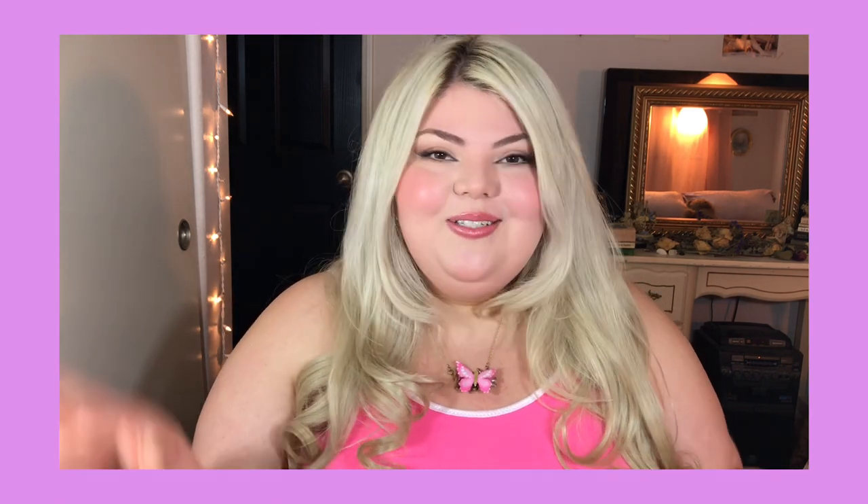Yeah, super easy hair and makeup — really cute and a fun little nod to a really cool nostalgic movie from my childhood. Enough of me talking, let's just get on to the tutorial.